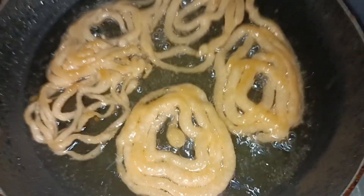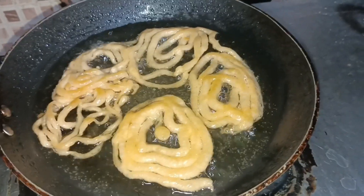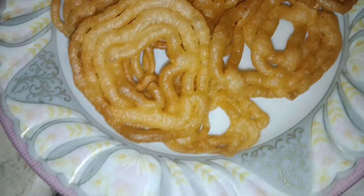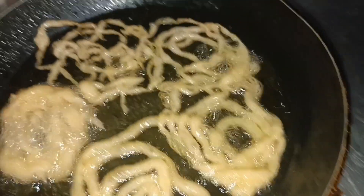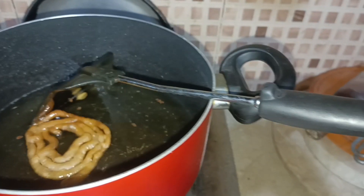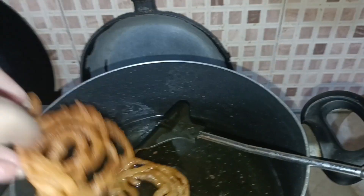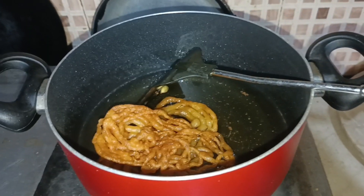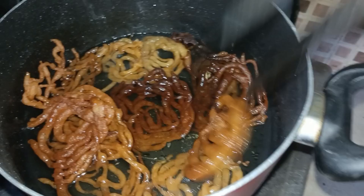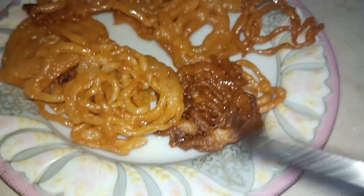Dip the fried jalebi into the sugar syrup for about 5 minutes so they absorb it well. The color turns a deep reddish tone. Make sure the syrup soak is complete before removing them. And there you have it — instant homemade jalebis made right at home!